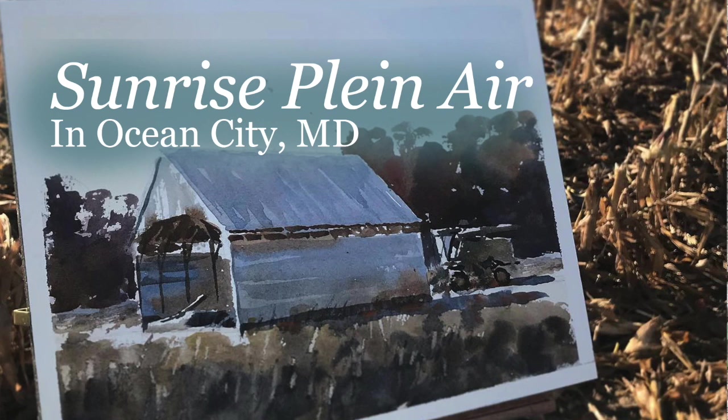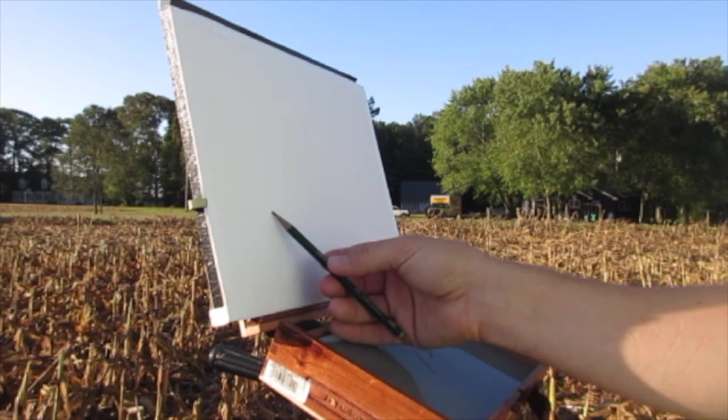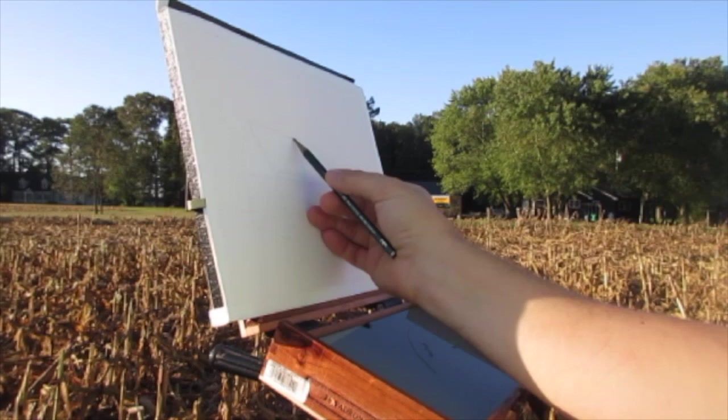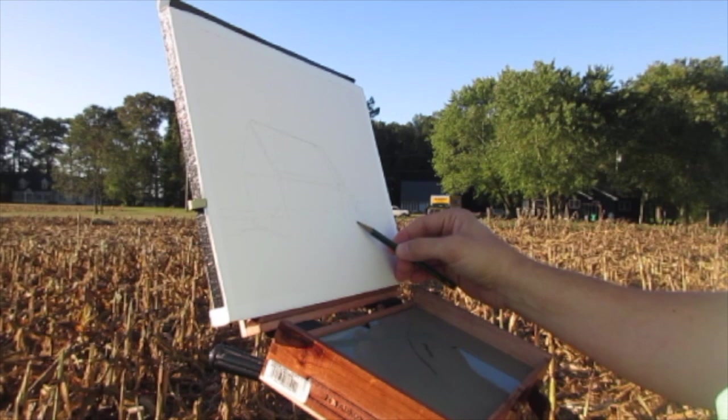Hello Art Family, and thanks of course to all the new subscribers. For this video, I wanted to take you to a scene in Ocean City, Maryland at sunrise to try to capture that really bright, luminescent, vibrant morning light, but also to do a subject matter that would experiment with texture and getting texture in your watercolor.